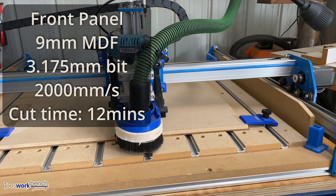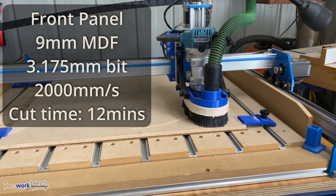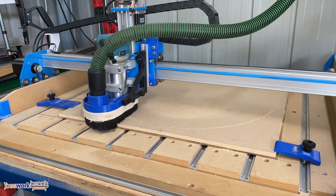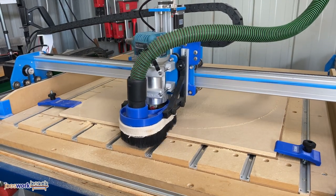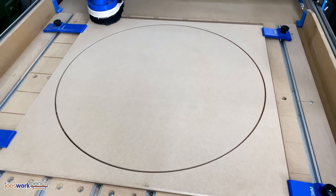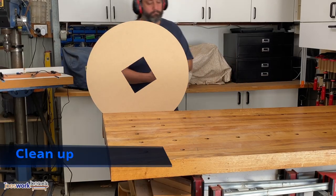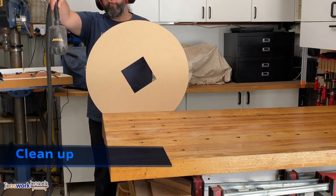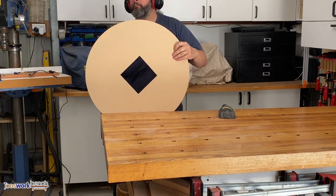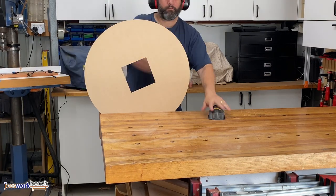Finally, time to cut the front panel. Now time for some clean-up. Here I'm removing tabs and cleaning up any rough surfaces. I use a block plane and some coarse sandpaper to quickly take care of this step.